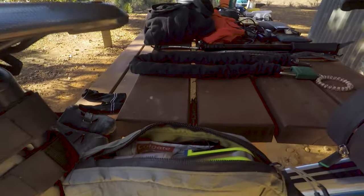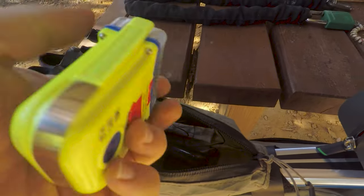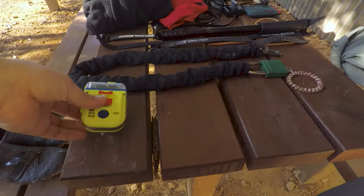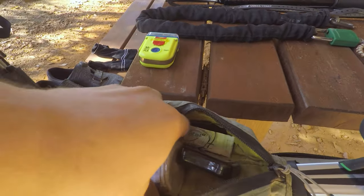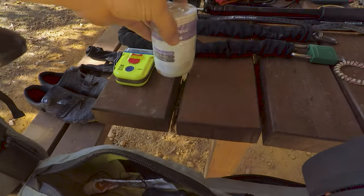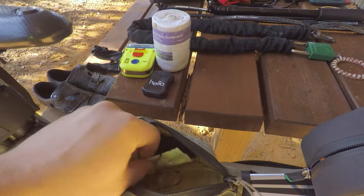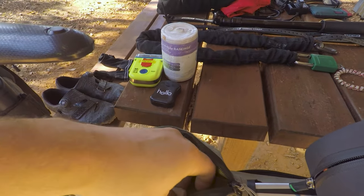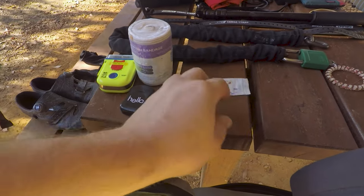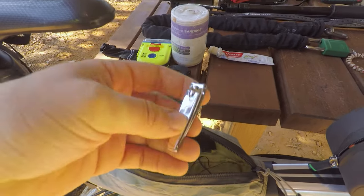So we'll start in this Apertura bag here. We have our PLB — that's for emergencies, it's a locator beacon. We've got a compression bandage for snake bites. I also have some dental floss and toothpaste — I just refill these little toothpaste containers with a bigger toothpaste. I've also got nail clippers.